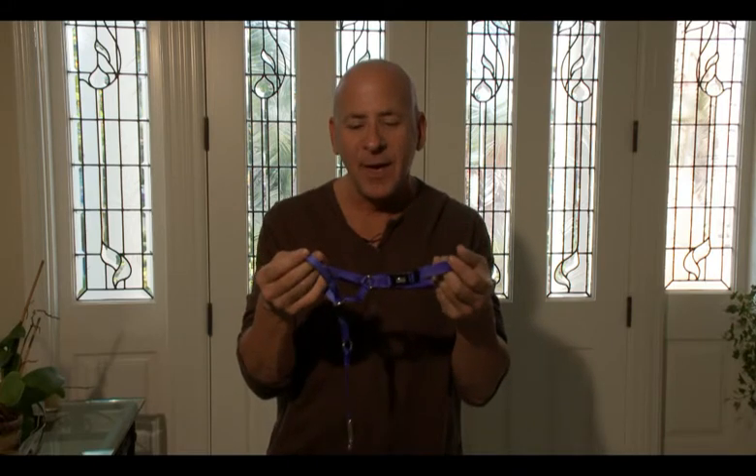This is what's called a Holt Head Collar and this is a great tool for walking your dog — a very, very relaxed walk. The way it comes, it comes just like this, and when you take it out of the package it's already buckled like that. I always like to have people hold it up just like this so you have an idea of how it works.